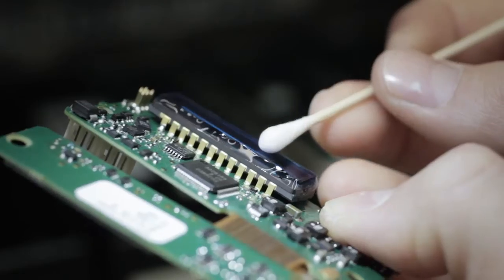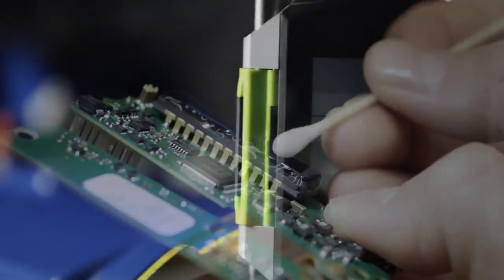The second generation CCD sensor technology is the most advanced in the marketplace and gives unparalleled precision.